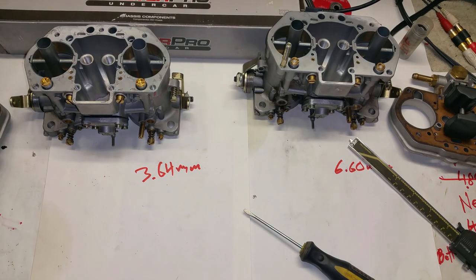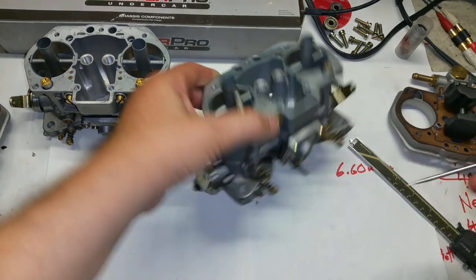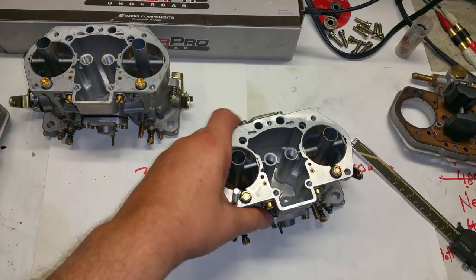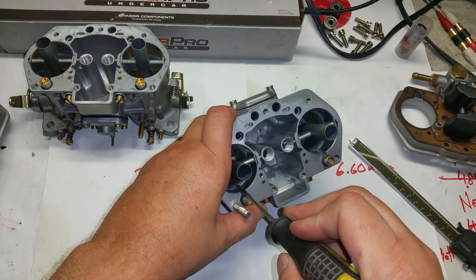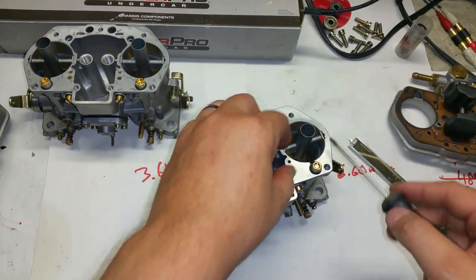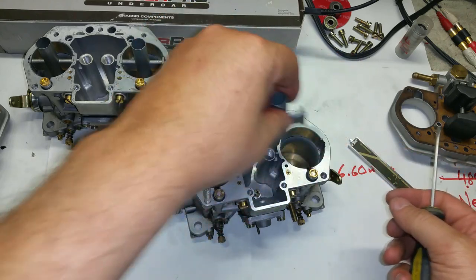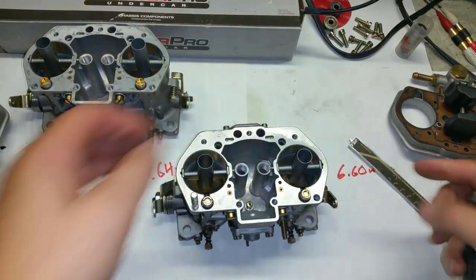Don't run your carburetor straight out of the box - it's not going to work right. They'll be dirty inside with metal shavings that can get sucked up by your idle jets. When you get them brand new, check the idle jets to see if they're the same size - sometimes they're not. You might get a 60 and a 55 or even a 50 and a 60. At least drill them out to 60 so you have matching pump jets. Make sure these are not upside down and the spring is properly seated.